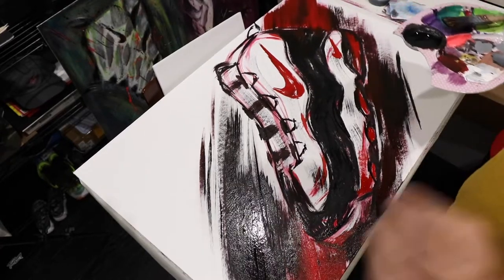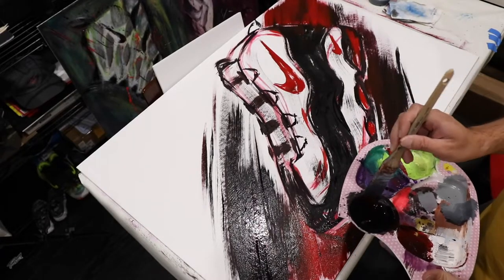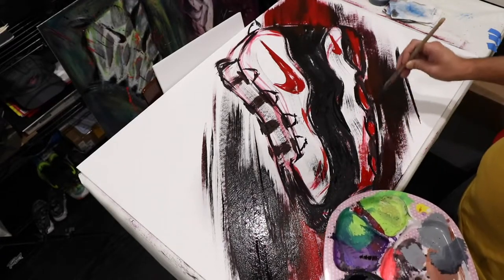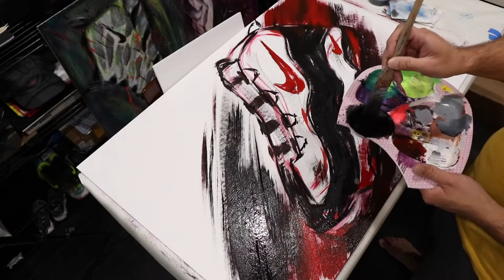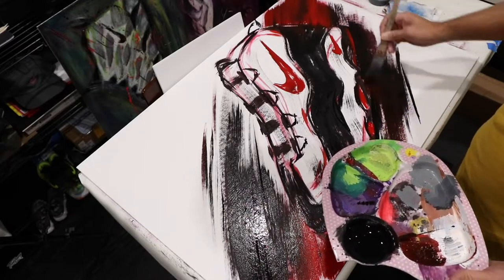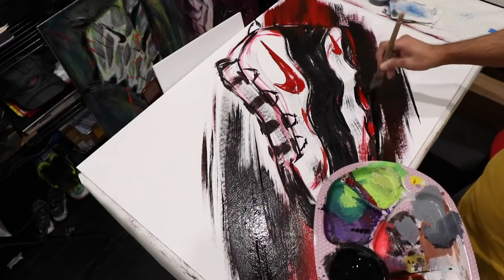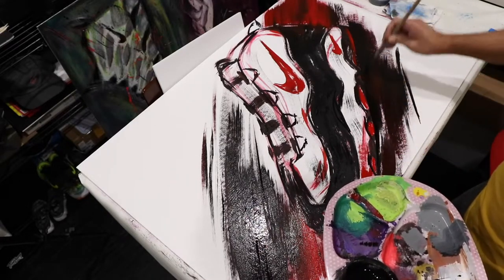For those of you thinking you have to go to school to learn how to paint — some people learn well that way, but if someone tries to tell you that you should go to school for painting, it may not necessarily be the way for you. You could potentially learn all you need from YouTube and practice.